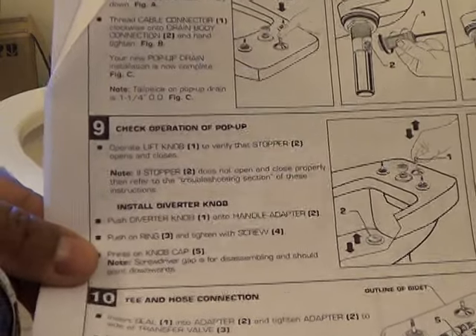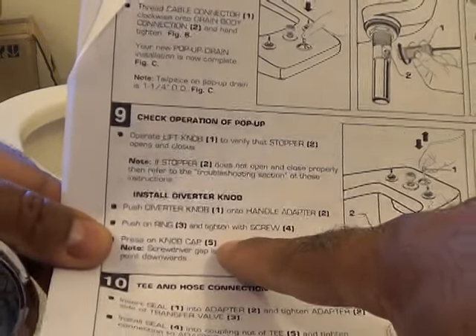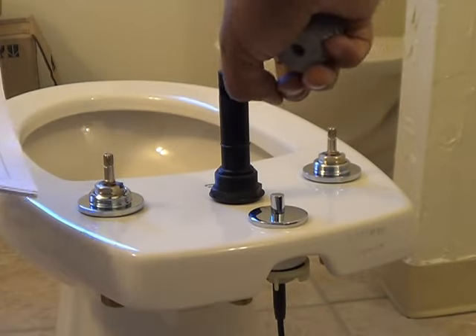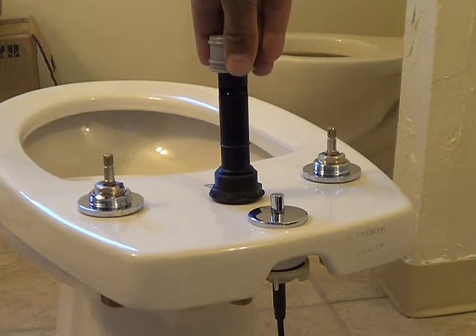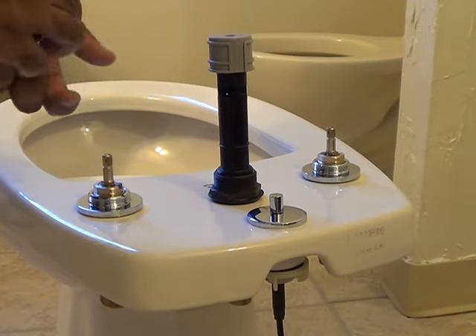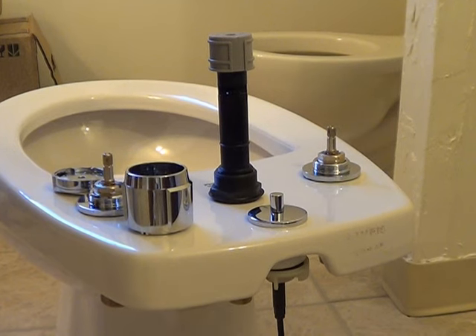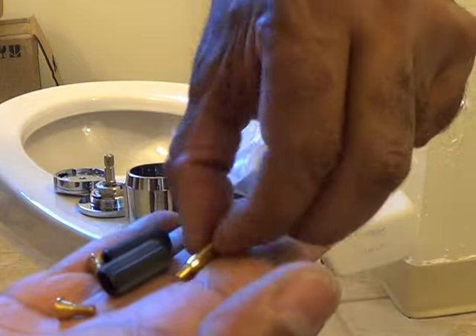Diverter knob. It's a tall diverter knob, and then on the top here — so that fits on there like that. There's a screw that goes in there. Another little package had the two screws plus the big diverter screw.